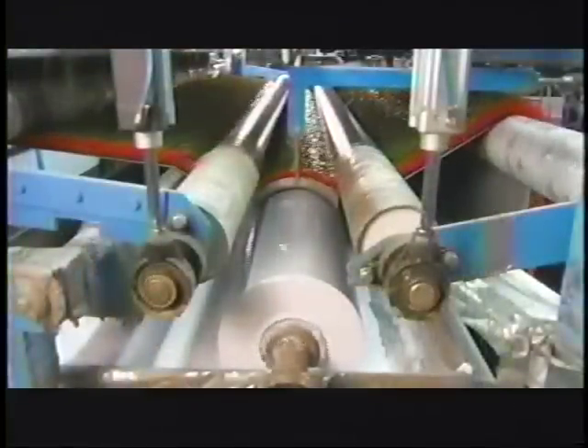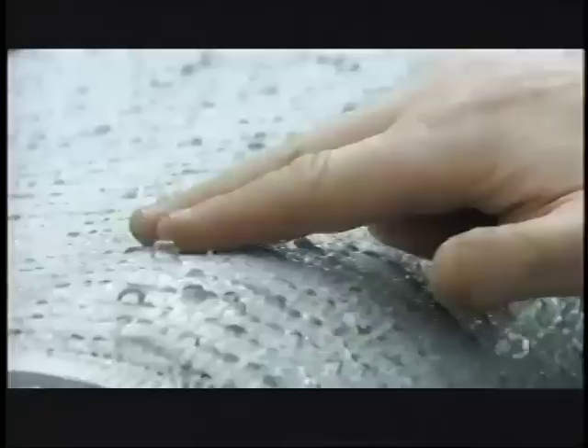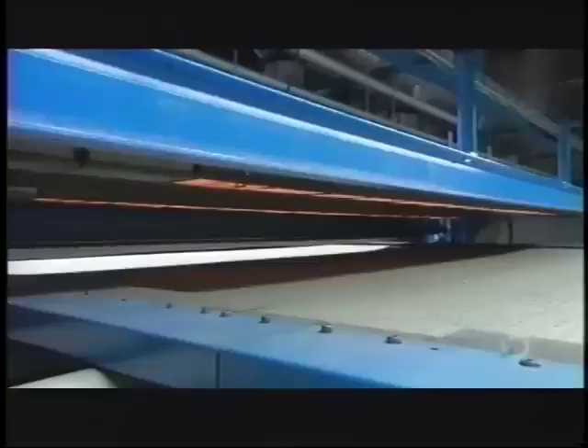Machinery moves the turf forward to a coating roller. The roller picks up adhesive from a trough below and applies it to the backing of the turf as it moves across. This binds the looped web of artificial grass to the backing. The adhesive is a bit gooey at this point and needs to be dried.